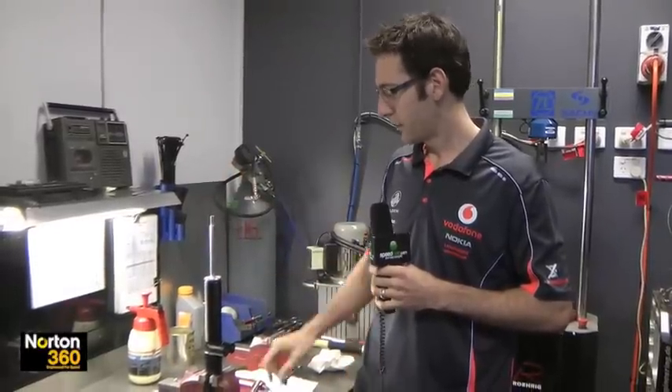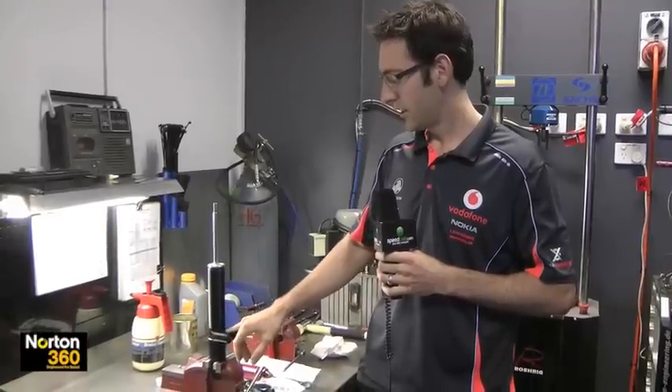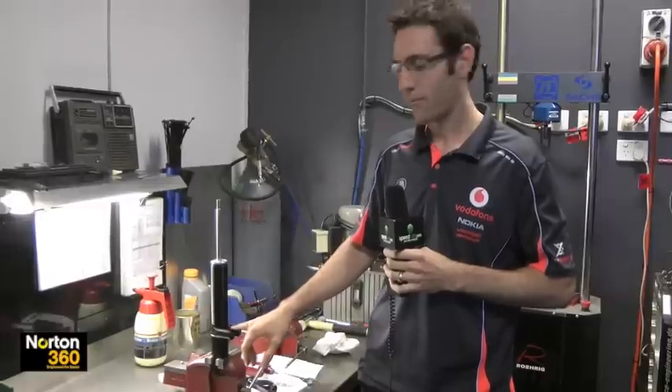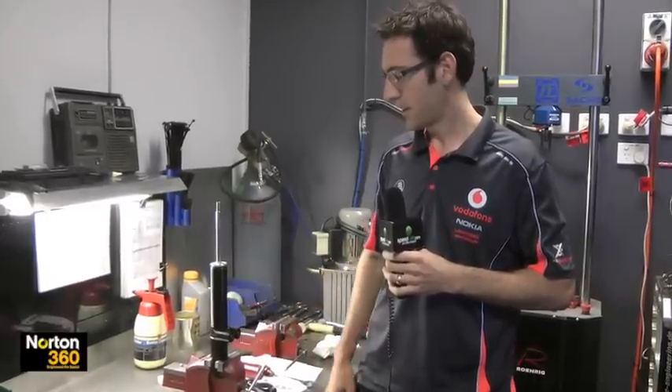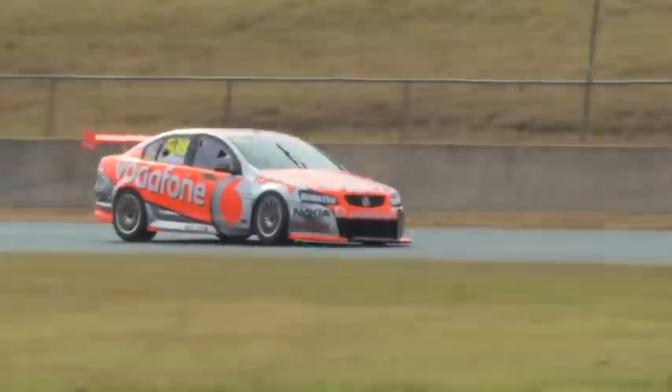It's 4-way adjustable with about 16 and 12 positions on each, so you can really lose yourself pretty quickly if you just start twirling knobs. We generally try to have a base mark — a base setting where you need to run them for whatever spring rate, whatever track you're running at.